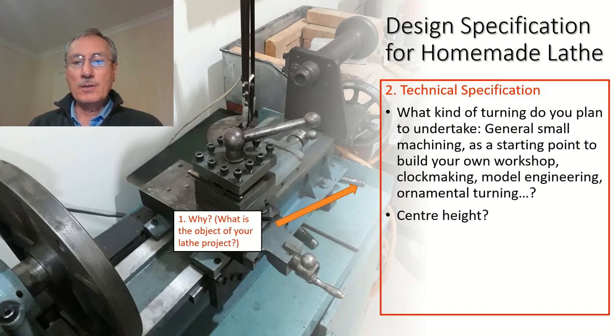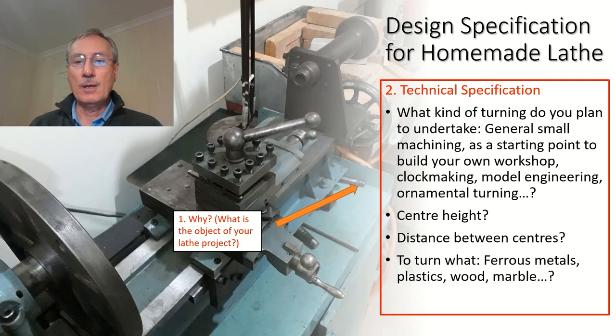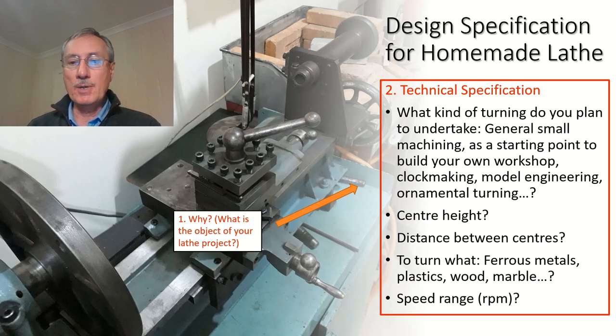The next thing is to determine the centre height — what's the largest diameter of work you anticipate needing to hold in the machine — and the distance between centres. What kind of material are you planning to turn? There are a number of possibilities: ferrous materials, plastics, wood, or even something unusual like marble. And the speed range — by now you should know what kind of speed range you require, which will give you an idea of the drive you need.